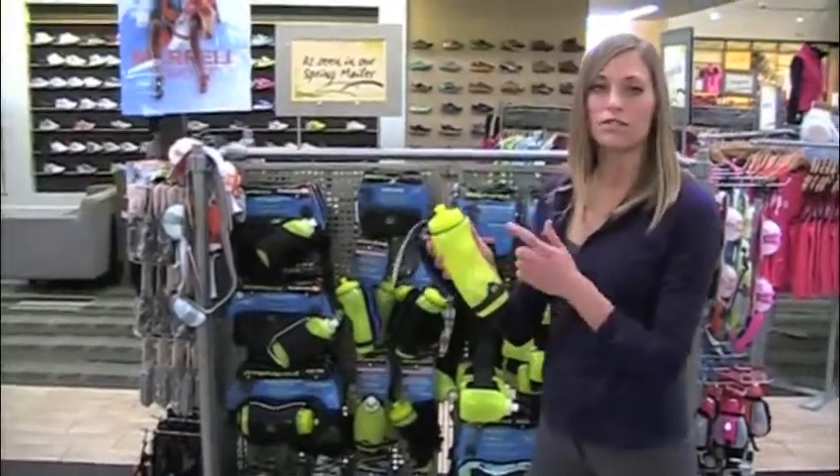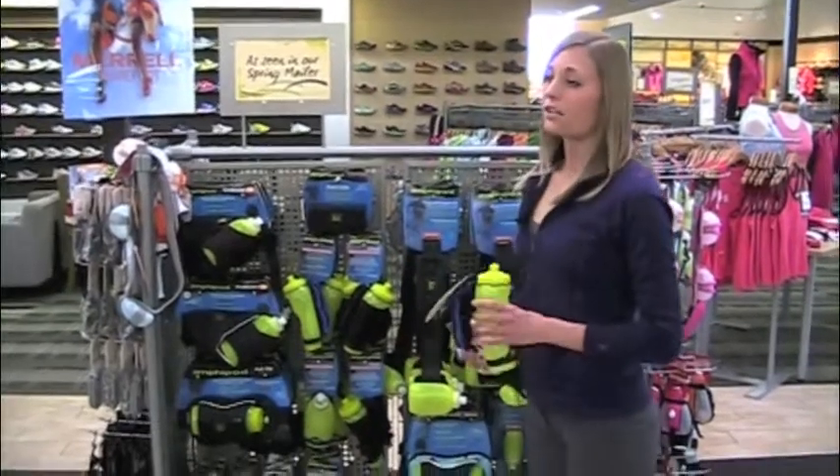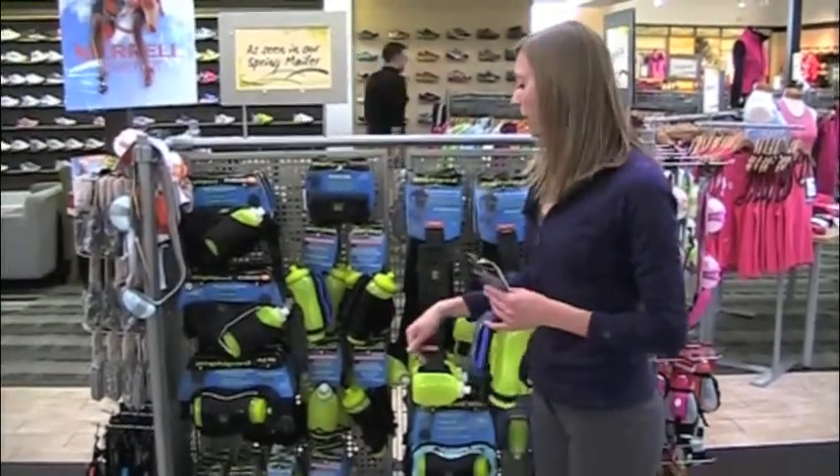There are bigger bottles and smaller bottles. Some have insulation on them for cooler months — when you're running in the winter it won't freeze as fast, and in the summer it'll keep it cooler.